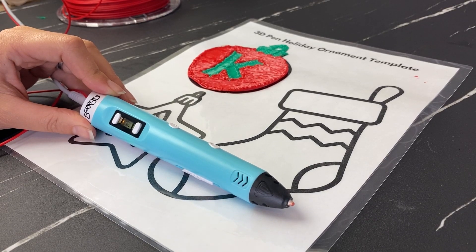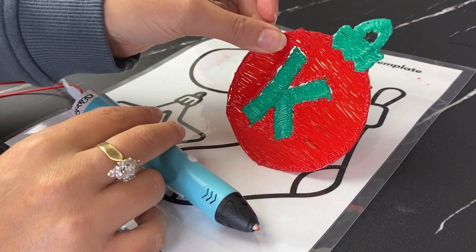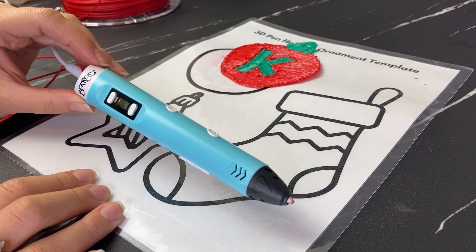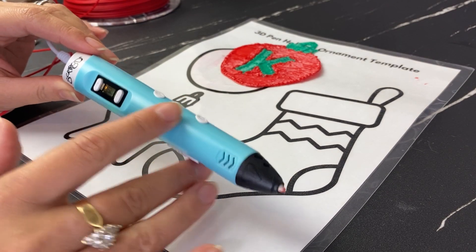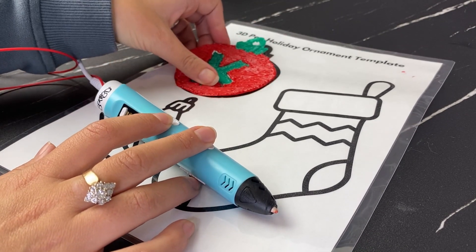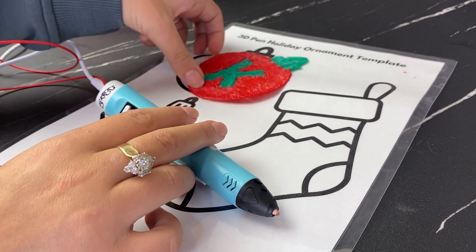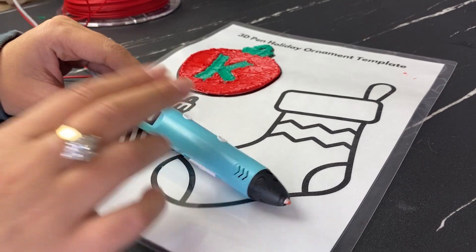Hi everyone! In this video I'm going to show you how to make this really cool Christmas ornament that you can customize with your own initial or whatever design you want. We're going to do this using the Scrib 3D P2 pen. This post is not sponsored — I bought this pen myself on Amazon and I just want to show you what you can do with it. 3D pens are a great way to do crafts at home, for adults and kids alike, as long as you supervise with the hot end.